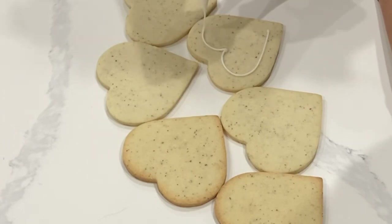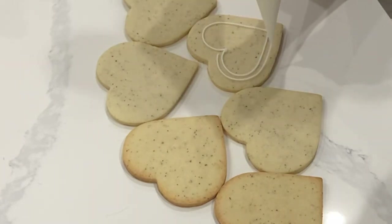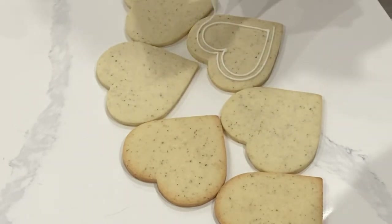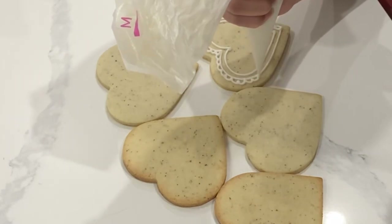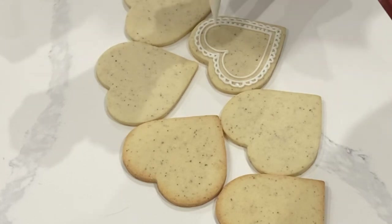I'm going to be using royal icing today to decorate all of my cookies, and I'm using piping consistency for all of the lace details. Piping consistency is thick enough to hold a lot of detail and it won't flood back into itself. If you want to know the royal icing recipe that I use, it's down in the description box below. It is quite a loose recipe and it just kind of gives you a base to start with.